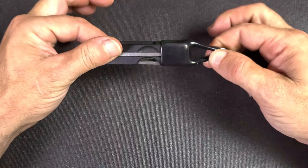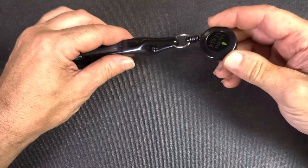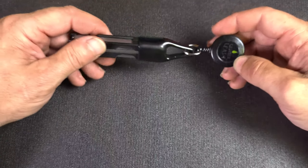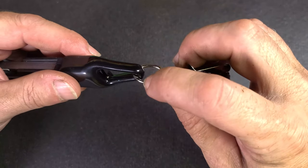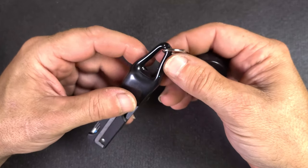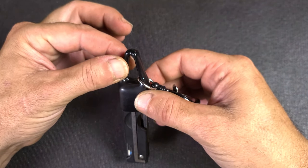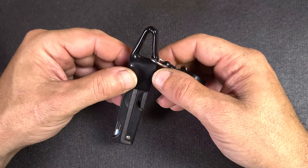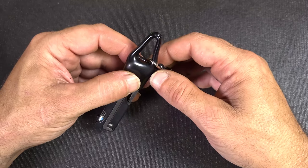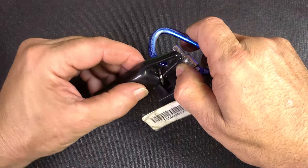Sure enough, it fits great — it really locks in there nicely. You could use this lighter leash in your pocket to retrieve it, or you could take this off and put it on something else, such as a holder inside a backpack, or use a carabiner to clip that onto your key ring.